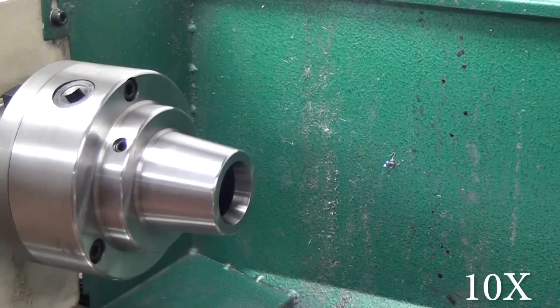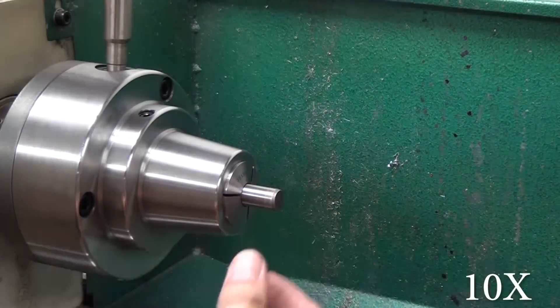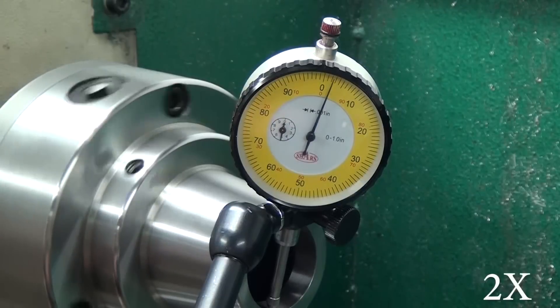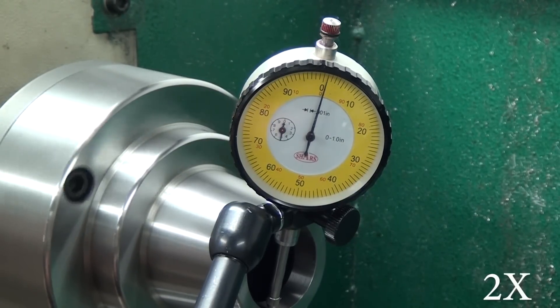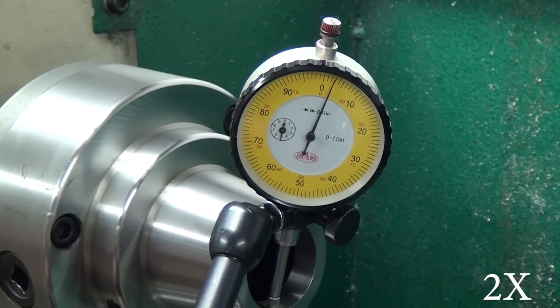The other thing is the collet set. I got mine from Shars, and I believe it's a 30-piece set — I have everything up to an inch by 30 seconds. And then I've bought a couple of other Shars collets, just kind of in-betweeners that I needed for my own uses.